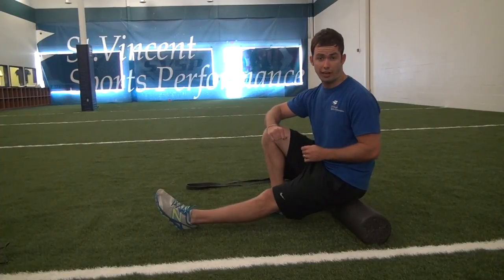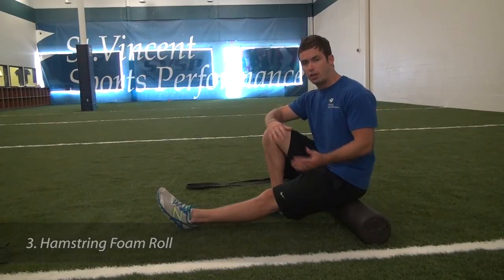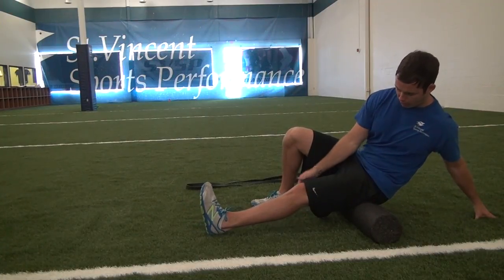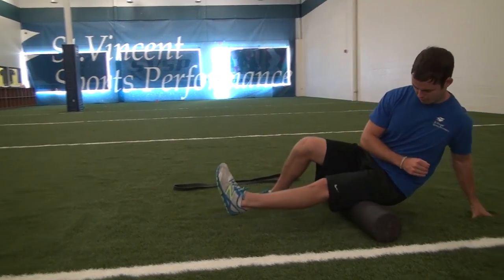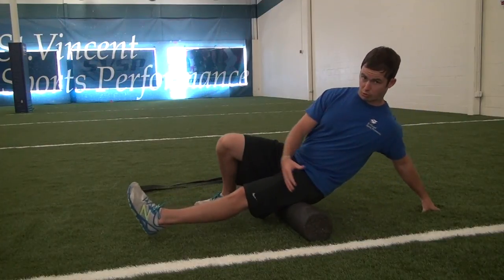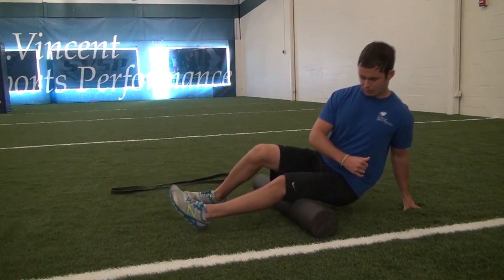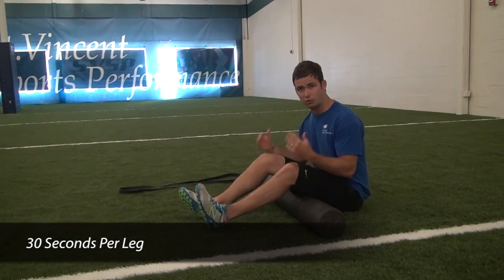Now we're moving on to the hamstrings. For the hamstring foam roll, we want to start underneath where we were rolling out the glute piriformis complex — take that foam roll right underneath the glutes and foam roll all the way to behind the knee. Taking my leg back and forth, and during the hamstring roll-out if you find a trigger point, spend a little time on it and then just keep rolling. Ideally we spend 30 seconds per leg on the hamstring foam roll, and then we can transition to our band stretch.